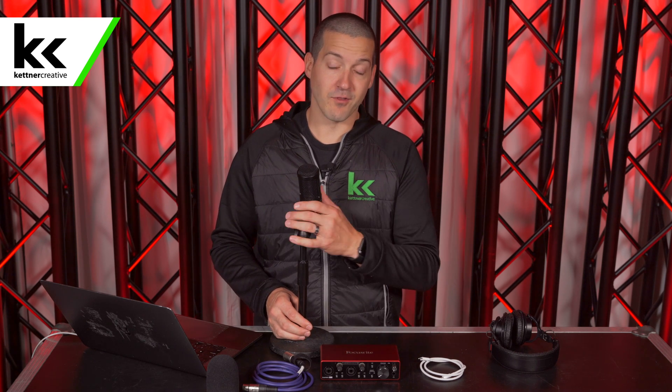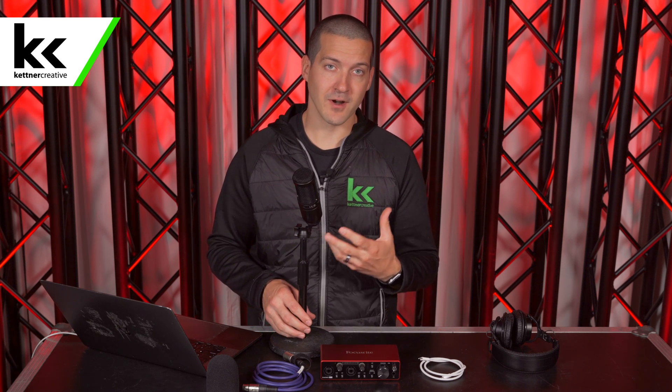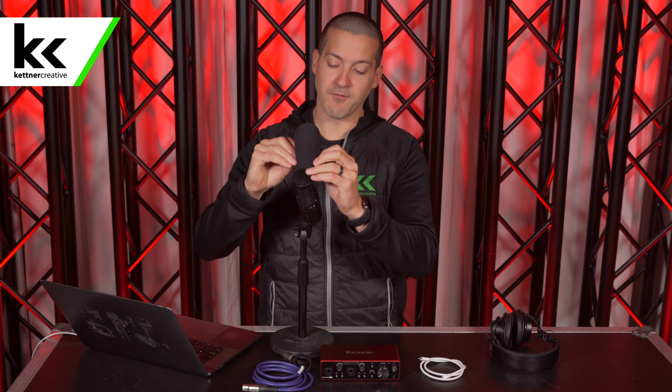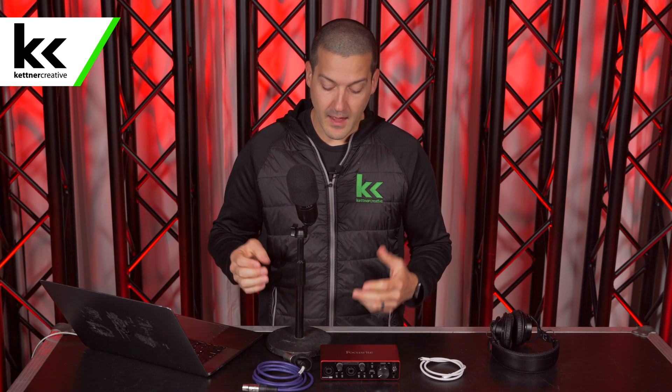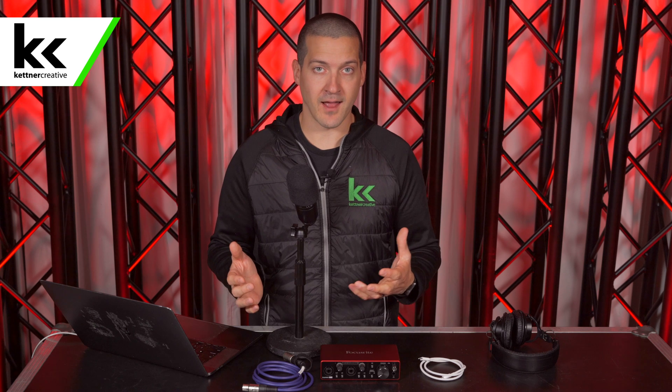So in this video, we have the Focusrite Scarlett 2i2 audio interface. We have the Audio-Technica AT2020 microphone, which is extremely popular for live video streaming or video conferencing. I prefer this microphone with its optional windscreen on it — I find that it helps with plosive protection and some sibilance, and it just makes the microphone sound better overall. If you want pricing or specs for anything you see in this video, please check the description below, as we have links on where you can find everything if you're looking to purchase.